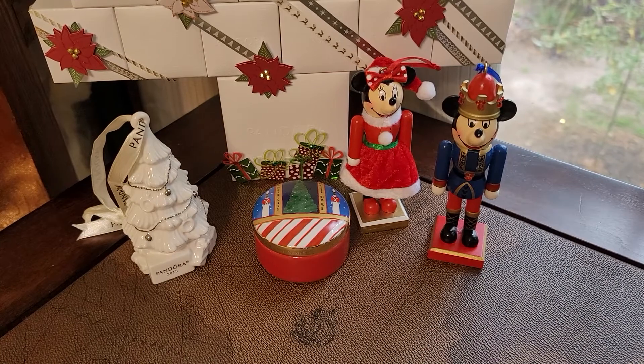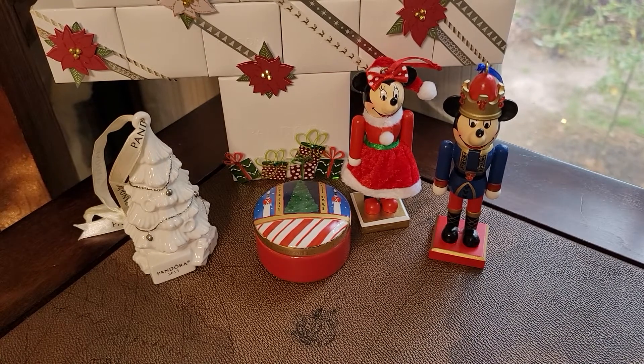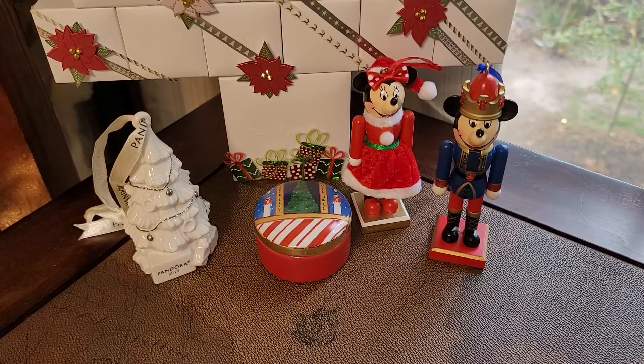Hey y'all, this is Katie from Charmingly Baroque. Today I wanted to share with you three of my Christmas bracelets. This is probably going to be part one of possibly three videos because I have so many Christmas bracelets this year, which makes me so very happy because I love Christmas and I love Christmas charms.